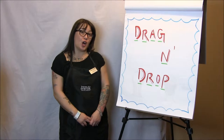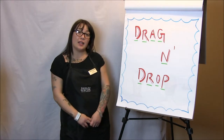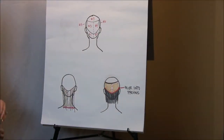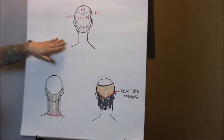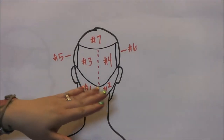Hey guys, now that you've seen our long peplum from our peplum collection, I'm going to share with you our drag-and-drop color technique that goes along with our long peplum. We're using the same sectioning as before that Carlos used for our long peplum haircut. As you can see here in the diagram, for easy referencing, I'm going to use each section as a number.